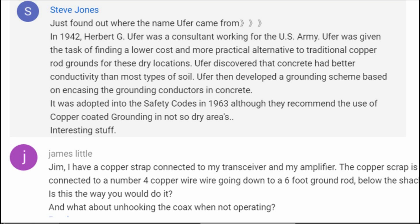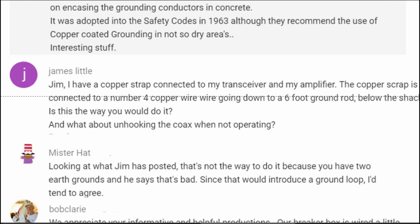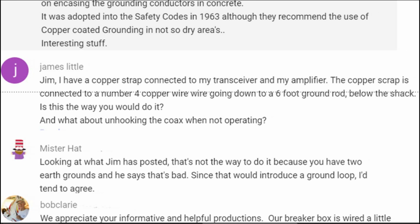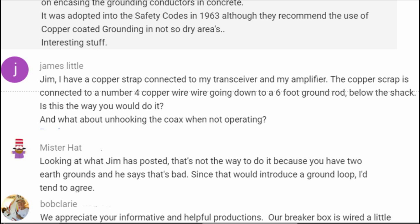I've got a lot of great questions; I'm just going to do a few. James Little writes: Jim, I have copper strap connected to my transceiver and my amplifier. The copper strap is connected to a number four copper wire going down to a six-foot ground rod below the shack. Is that the way you would do it? No, it's not. And what about hooking the coax when not operating? Well, to answer that first — it's a good idea to disconnect the coax. Pretty much when you're not on the air, the coax should be disconnected because of the risk of lightning and other things. The copper strap is fine. Number four copper wire going down to a six-foot ground rod is not an RF ground — if that's what you're looking for, the impedance is too high.